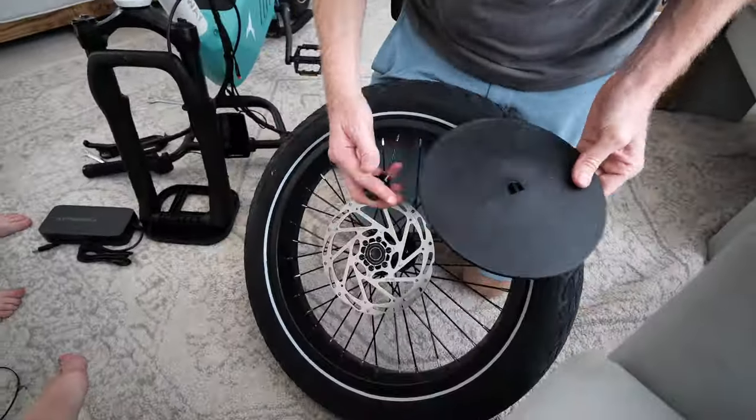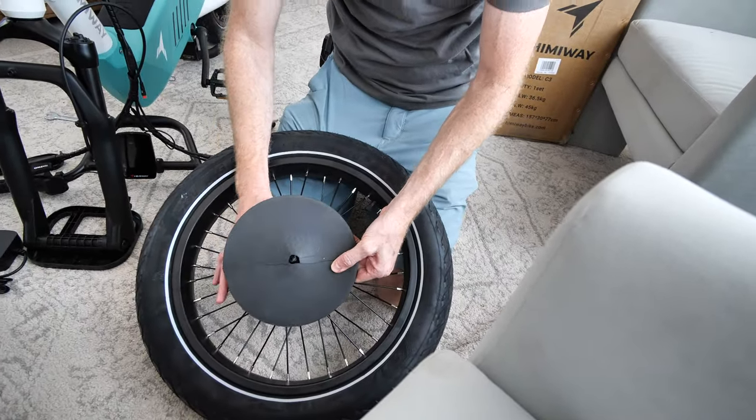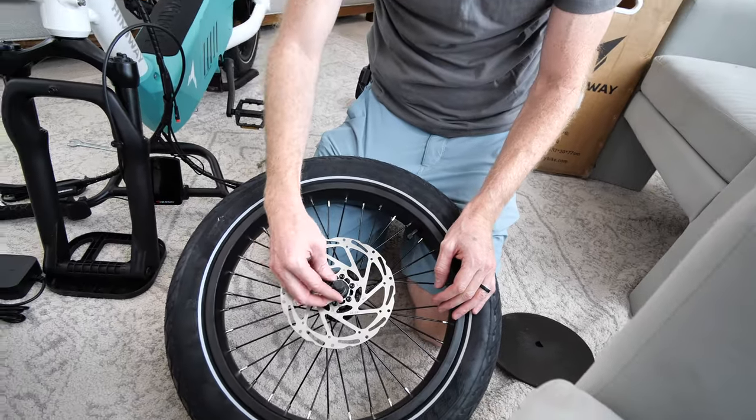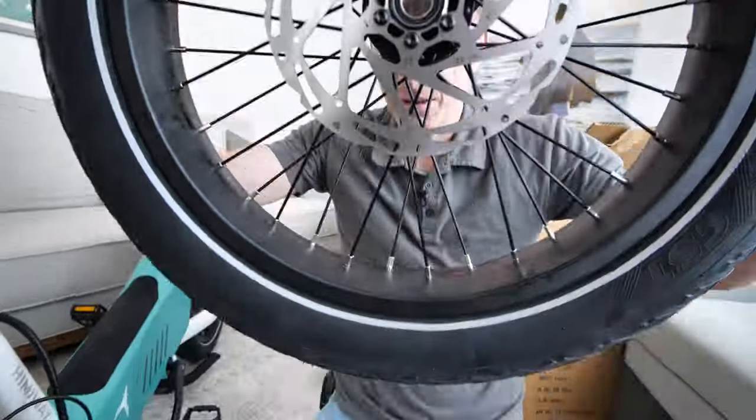Next step we're going to use the little tool here to get the handlebars on. On the front wheel, it came with a cover on to protect from shipping, and these were stuck in there really good. I couldn't quite tell what needed to happen, but we got pliers and yanked it out, so we've got it all the way through.